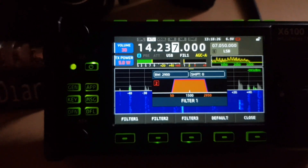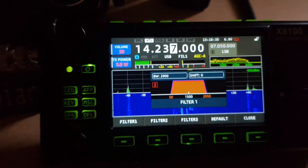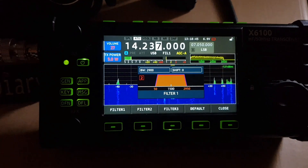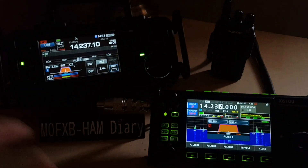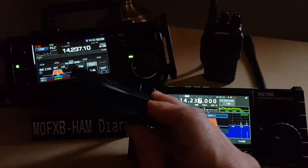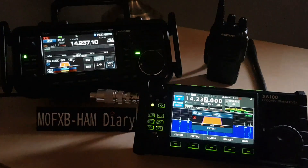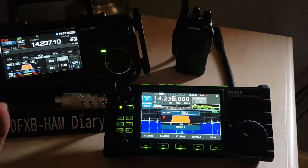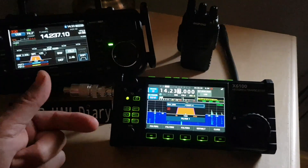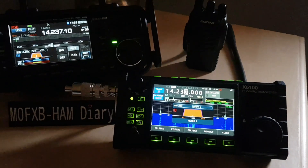The downside is the battery isn't great — I'd say about two hours, and it's nearly flat already. You definitely need to carry an external power source — there's a 12V DC input. With the 705 you also definitely need to carry external power; it has a spare battery option like the BP-307, and you can quickly swap it over. With the X6100, you just plug a spare battery pack into the DC input and it will charge the internal battery at the same time as running the radio.